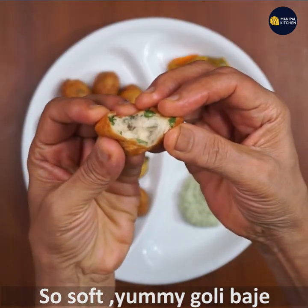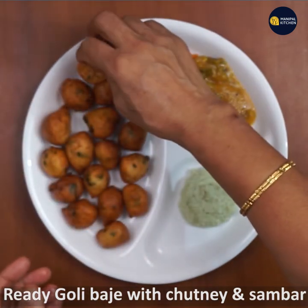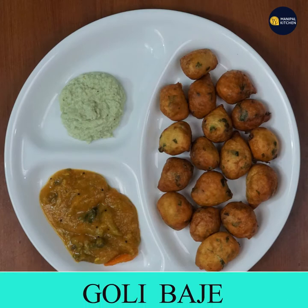With the rest of the family, please click on the recipe link in the description. We will share the recipe, and then we'll go to the next video.